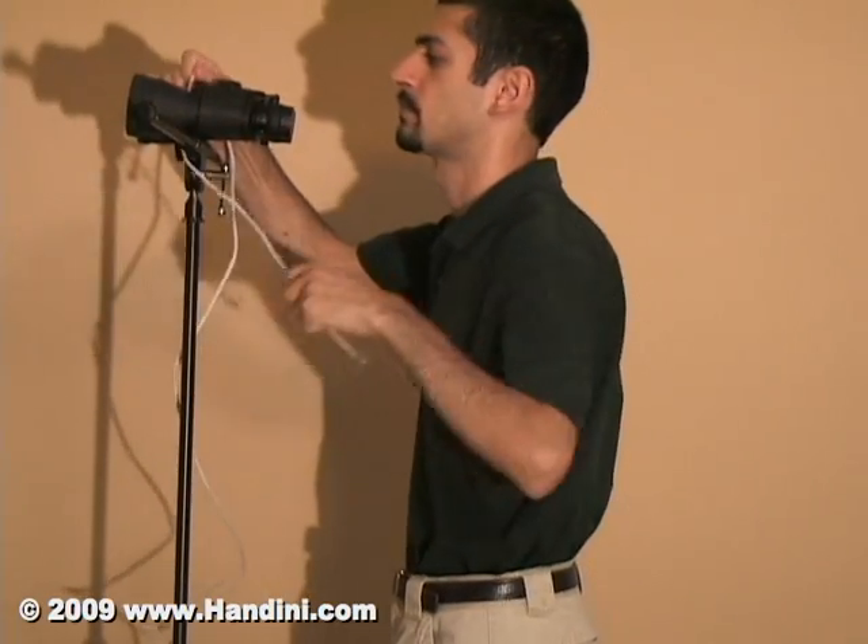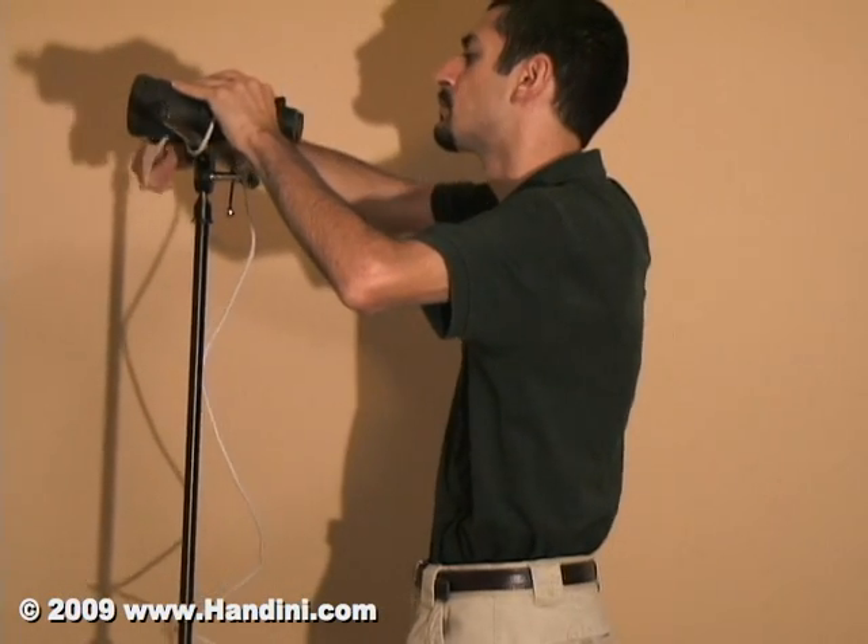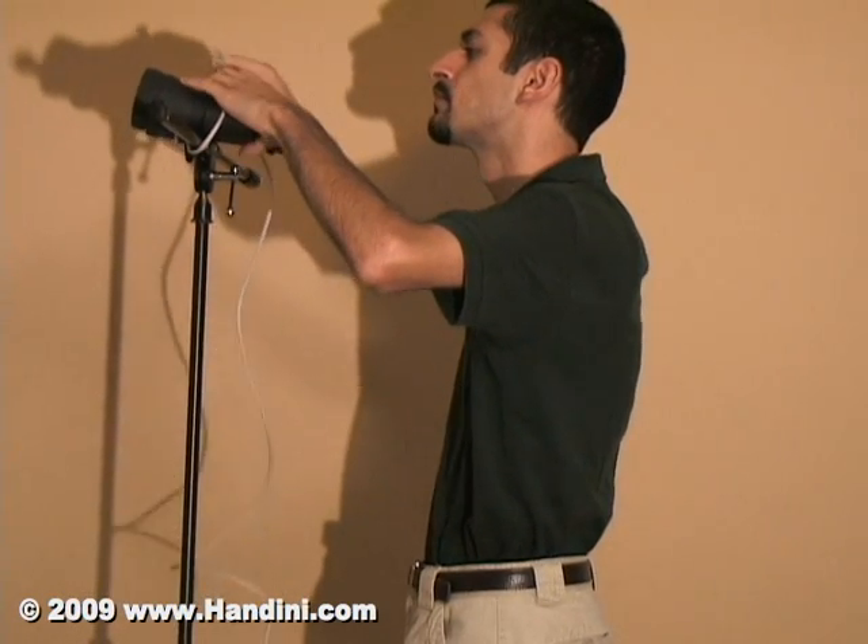In my case, I'm just using some old computer cables versus looking around for some scrap rope to tie the binoculars.